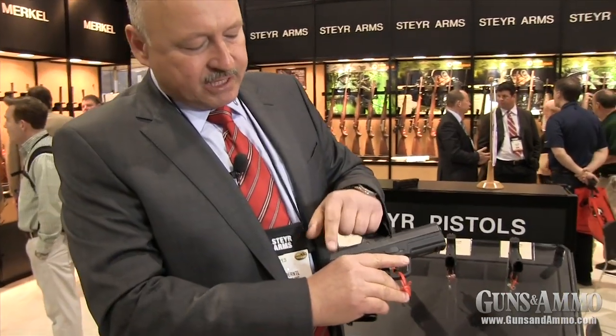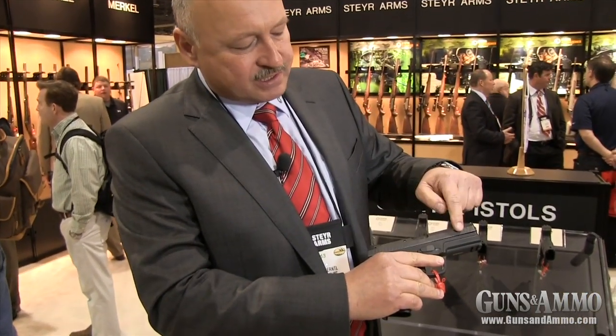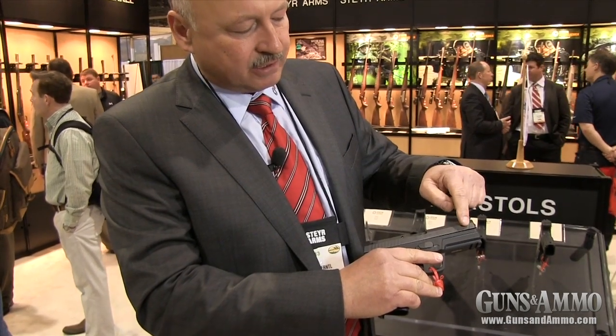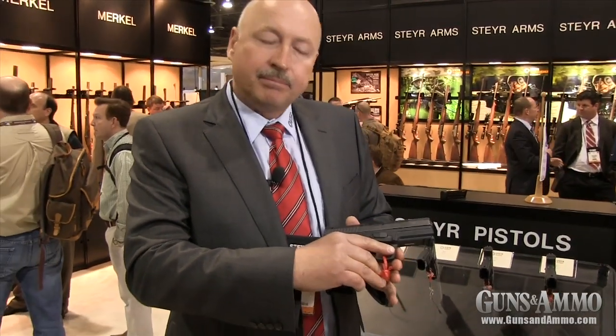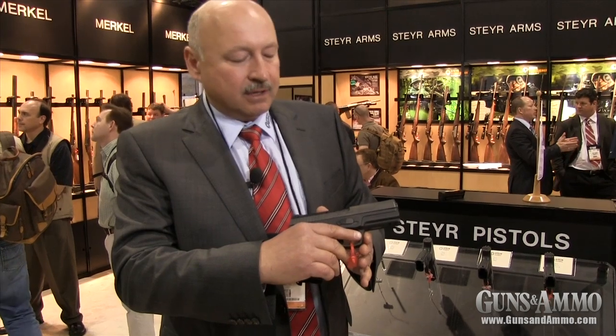The Steyr Pistol Series have the lowest distance of any other pistol on the market between the barrel axis and the hand, resulting in very, very little muzzle jump on follow-up shots, even in heavier calibers like the 40 Smith & Wesson or the 357 SIG.